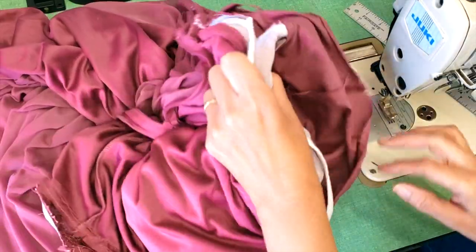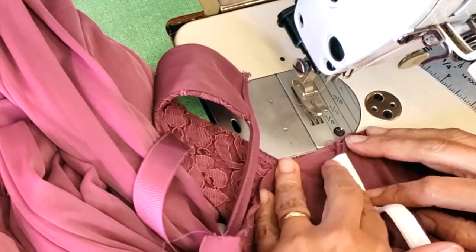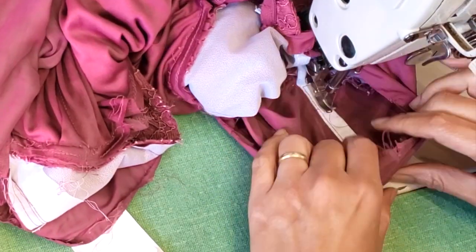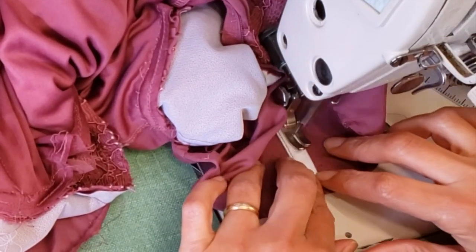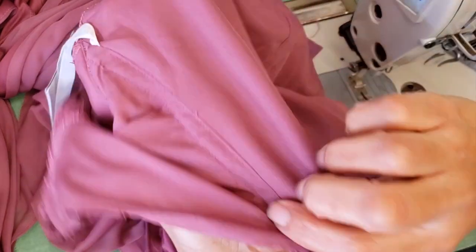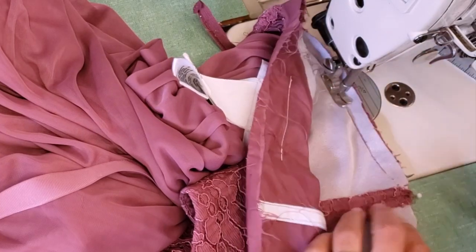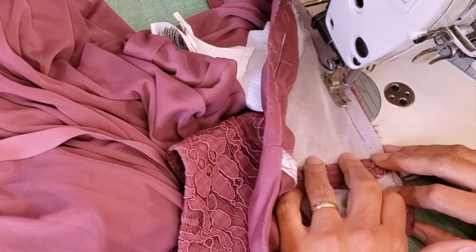I'll repeat at the other side. Now I'm closing the side with the skirt. Remember that we have to loosen up some pleats of the skirt so we can have enough material.